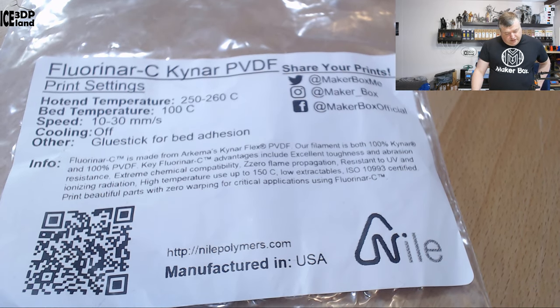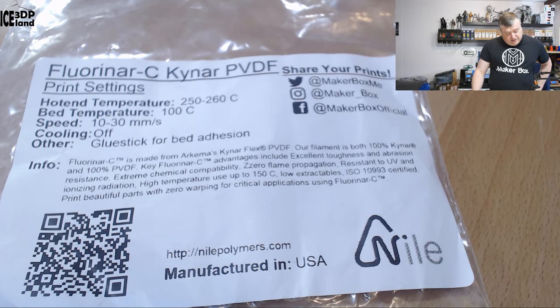So this is a very special filament. It's a new type of material and not commonly used. I believe there is only one manufacturer for this filament and it's called NilePolymers.com. Let's have a look at the label for this filament — here they say it's Fluonar C, Kynar PVDF.